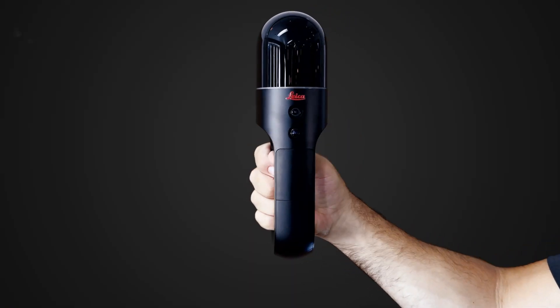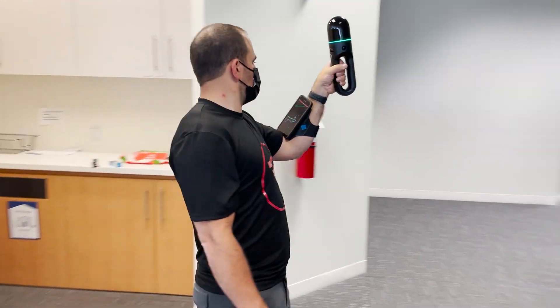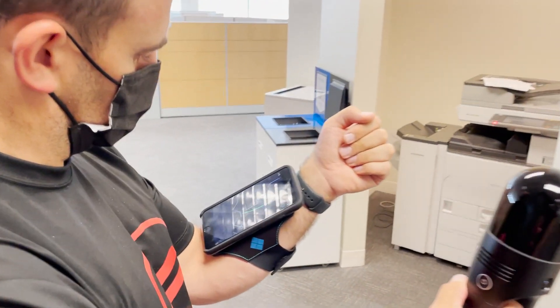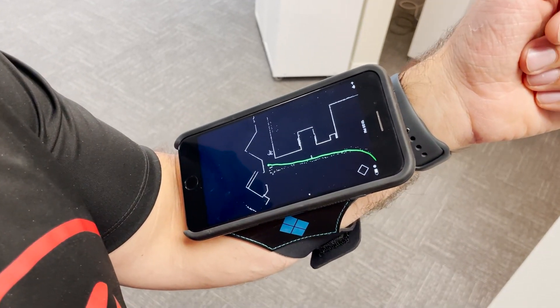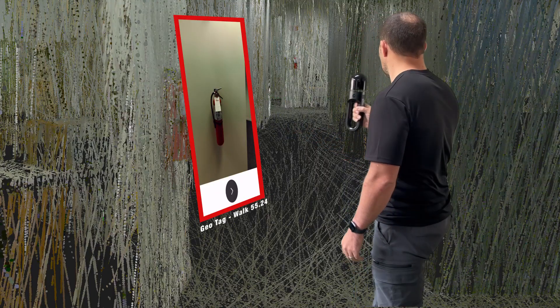With the BLK2GO's built-in 12MP detail camera, I can pause anywhere along my walk to take photographs, which will then be automatically geotagged within my point cloud. Taking a geotagged photograph is as easy as briefly pressing the scanner's power button and pointing the scanner at the subject.